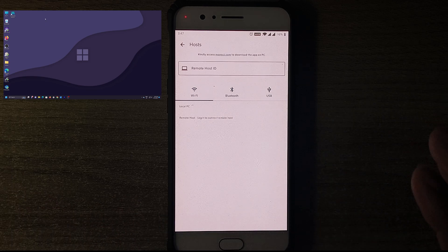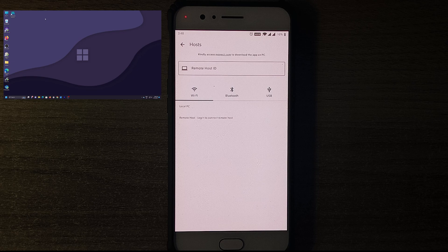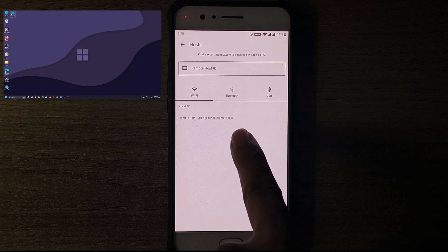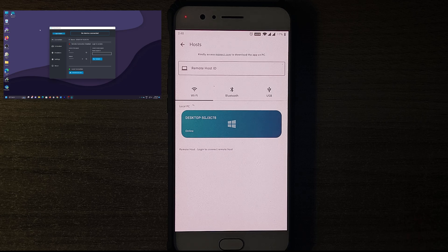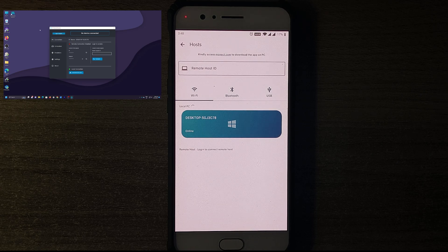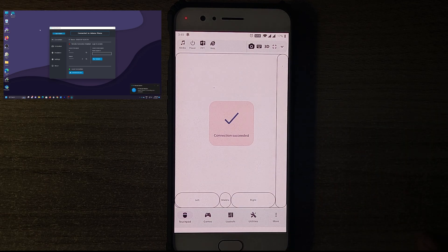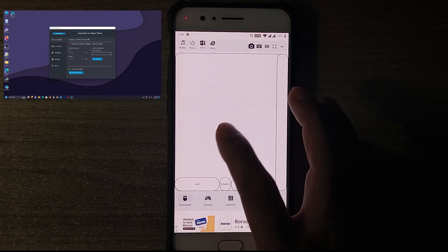The app starts searching for devices with PC Remote installed. It won't show my desktop unless I start the application on the computer as well. Once I run the application on the computer, the desktop automatically populates in the phone app to connect — I'll just double-click it. As you can see, it works in real time: both applications popped up together. I click to connect and it shows 'Connection Success.' My phone is now connected to the computer, and the desktop confirms 'Connected to Adam's Phone.'